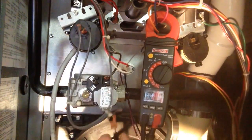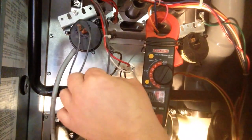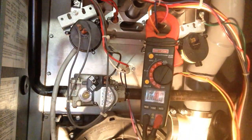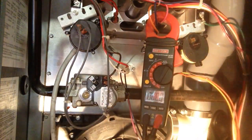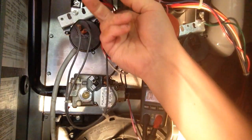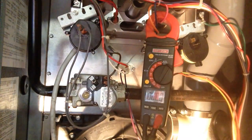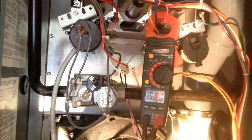Now if you do not have voltage, you have to look elsewhere. One of the problems could be one of these switches, one of these rollout switches, or a problem with the computer board. But that's a way to check out your gas valve — voltage means it should turn on and let gas through.